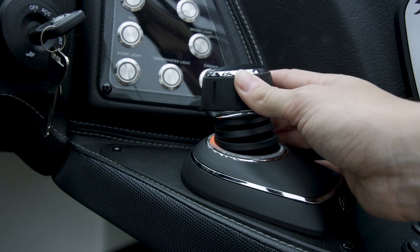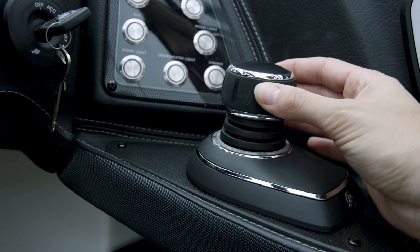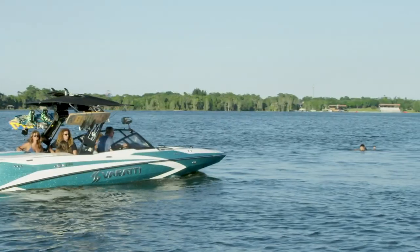Just push the control forward, and you go forward. Push it sideways, and you go sideways. Rotate it to the right or left, or even spin a 180 to return to your rider. It just doesn't get any easier.